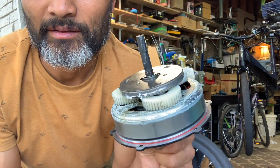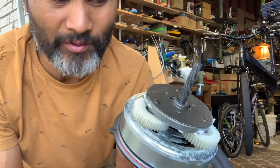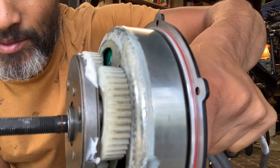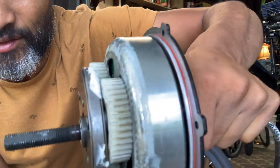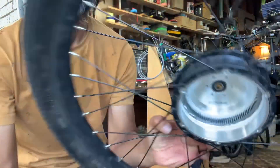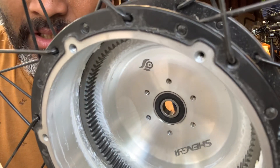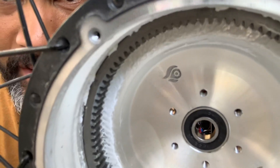I took the motor out of the hub for this Ride1Up. It was making clicking sounds, and you can see there's grease on there, but it seems like the grease is not on the nylon planetary gears. There's a lot of grease just hanging off to the side, and when you look at the wheel, it's not showing much grease on the gear part either. It's like maybe they tried but the grease just didn't quite stay on there.